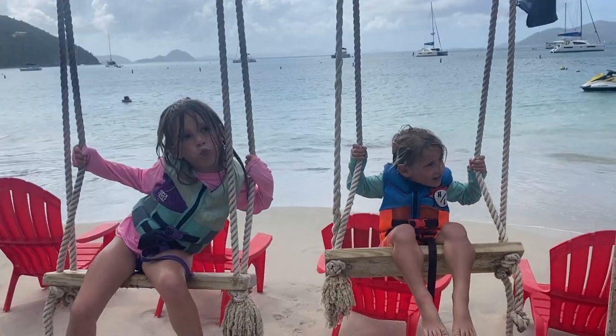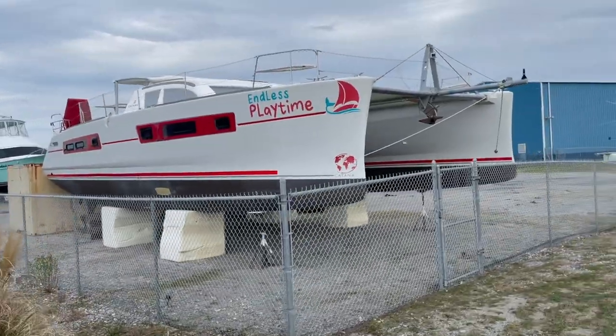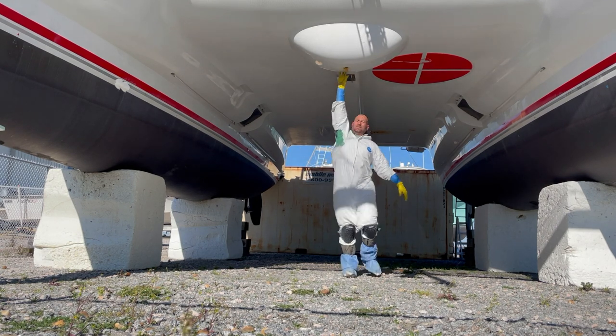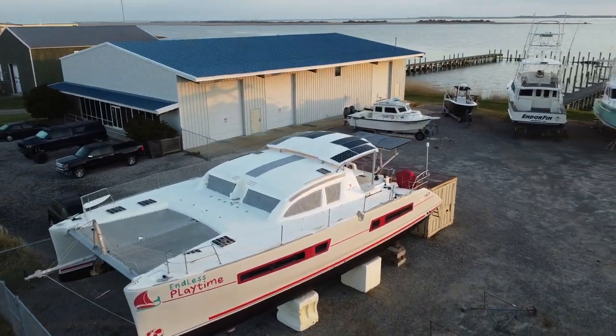Welcome to Sailing Zoe. We are a family of four who bought a salvaged catamaran sailboat. We are on a mission to fix it up and sail the world. Please like, share, comment, subscribe, or join our Patreon group, and welcome aboard.